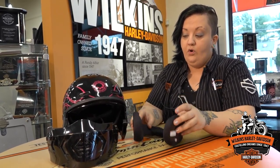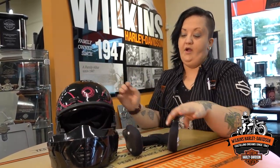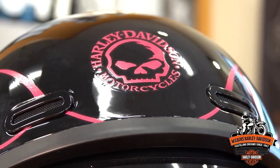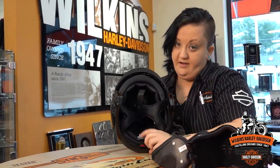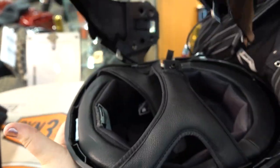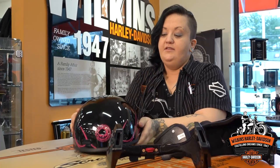Keep in mind the Bluetooth will only work in the three-quarter or full face configuration, because in half helmet mode you are taking off the whole bottom piece where the ear pieces would rest. To convert to a half helmet on a really warm day, there's a red button right down here — pull that, take it off, and you now have a half helmet.